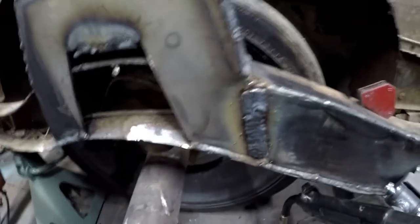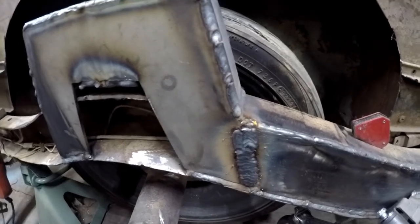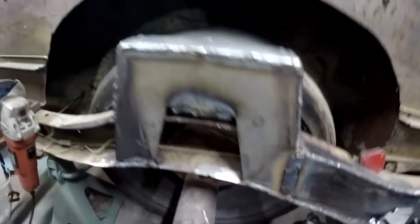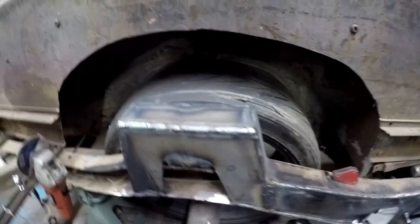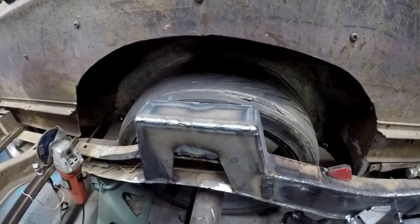Alright guys, there it is all burnt in. I had quite a bit of a gap here — had to move it up about three-quarters of an inch — but it's all good, I think it'll hold. Thanks for watching, give me a thumbs up, comment, and don't forget to subscribe.